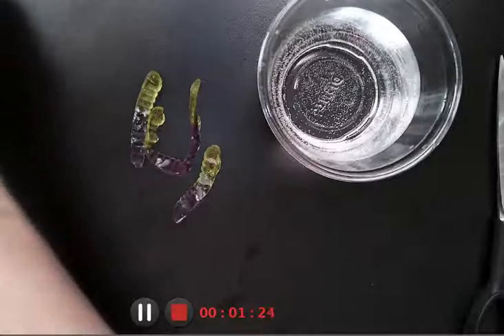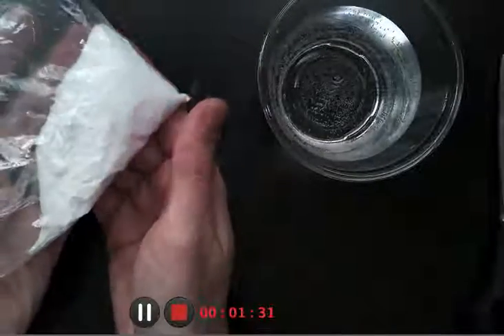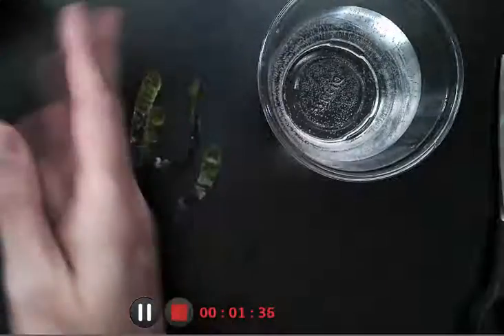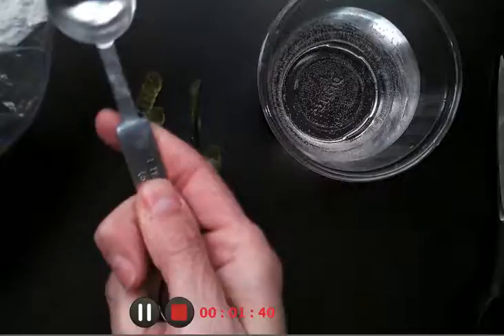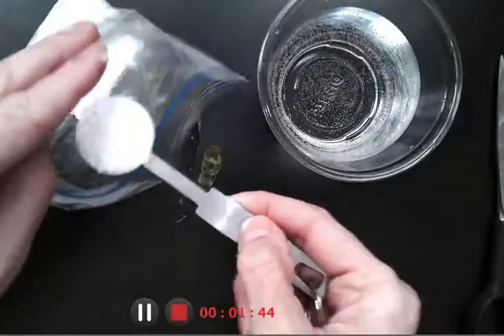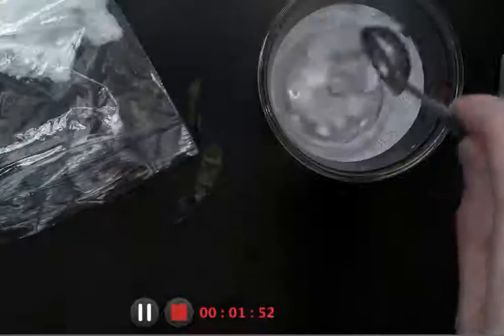The next step: you're going to use two to three teaspoons of baking soda. I've already measured two to three teaspoons in your bag, so you don't have to measure them, but I do because I didn't measure mine. I'm going to do one and two. I'm going to stir it around and make sure that the baking soda gets mixed all the way around.